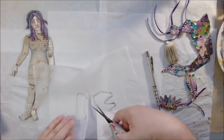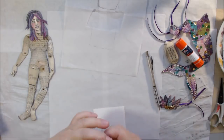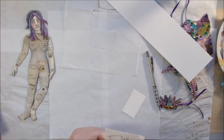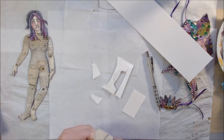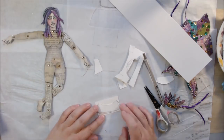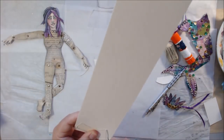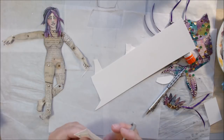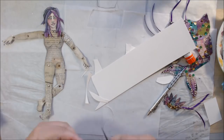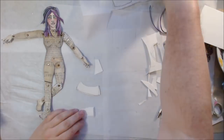I'm starting to work on the waistband of the skirt, using 140-pound cold-press watercolor paper that I've been using for everything on this doll. I'm thinking about how to attach it and I want the backside to look almost as good as the front. I decided to make it open on one side so it can open and shut.